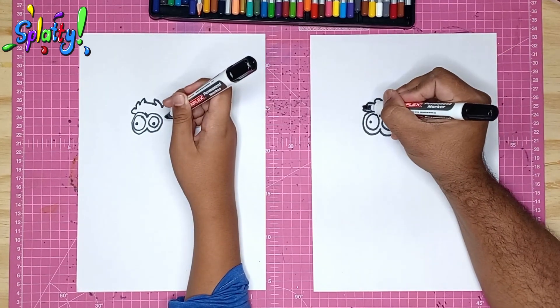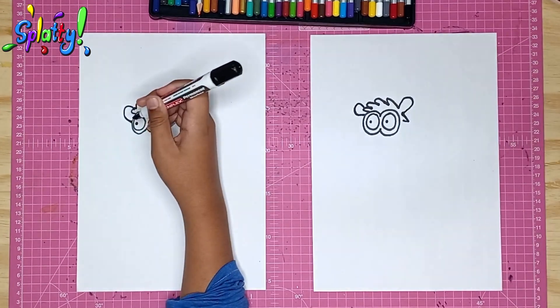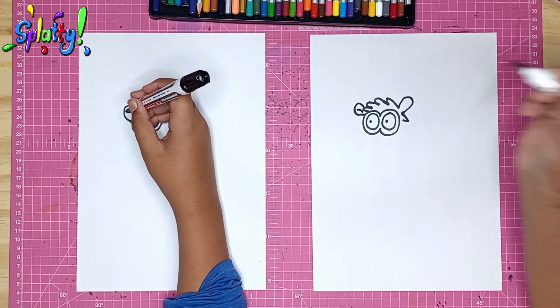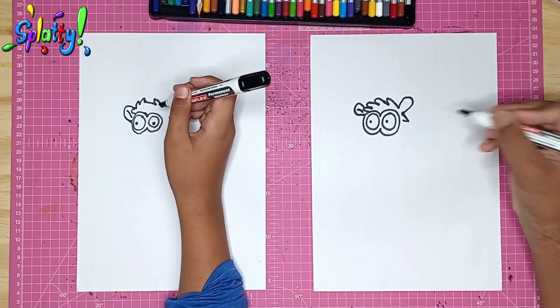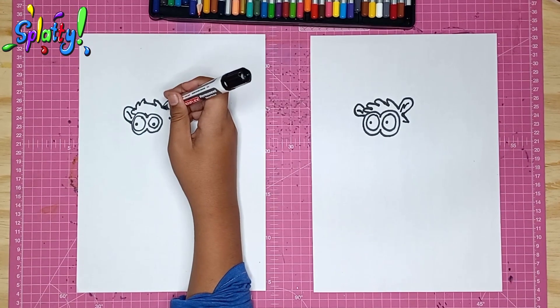On this side we draw a little line in there to show that it's inside of his ear. And on this one we draw a squiggly line — also the inside of the other ear.